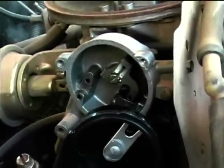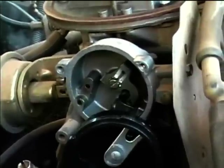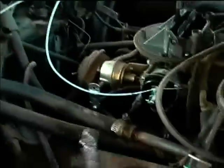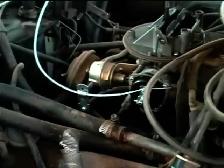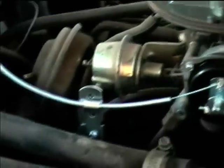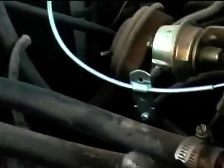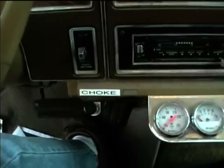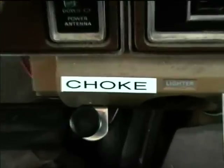Sorry about the wind here — this is pretty typical of this area, really strong winds sometimes. Here's the completed choke installation. I've got the adapter mounted on there and the mounting bracket. The choke is now in the open position.